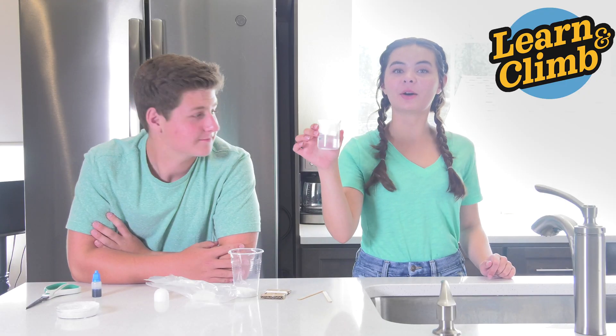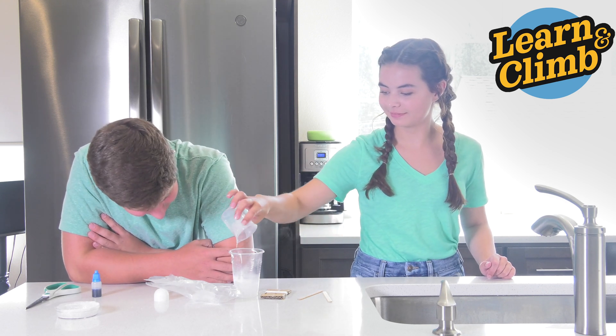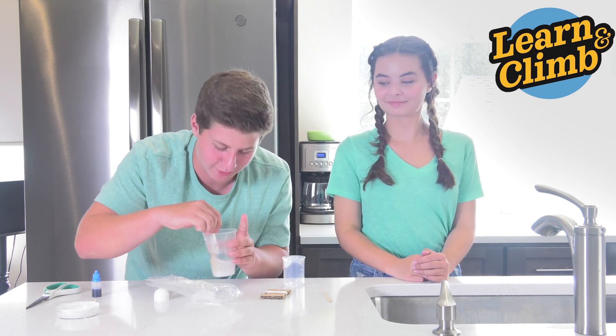Now have your adult pour 50 milliliters of boiling water inside your cup. Then take your stirring stick and stir it all together. Make sure all the ADP dissolves in the water.